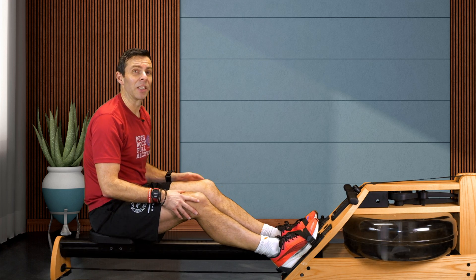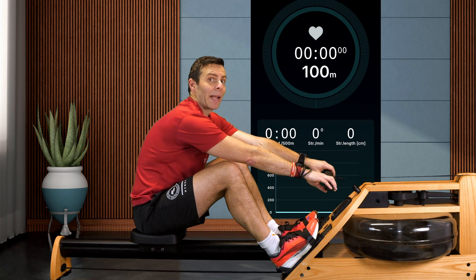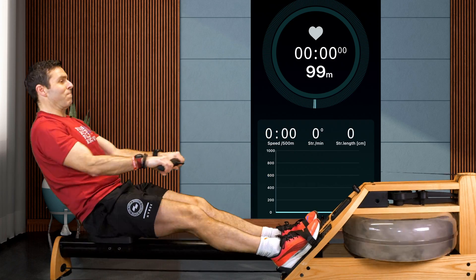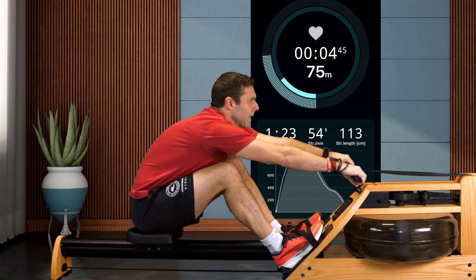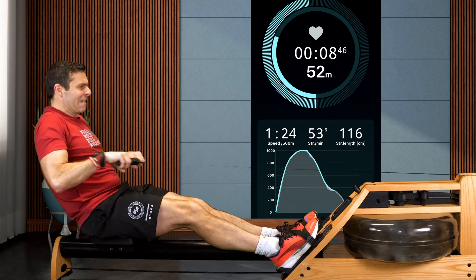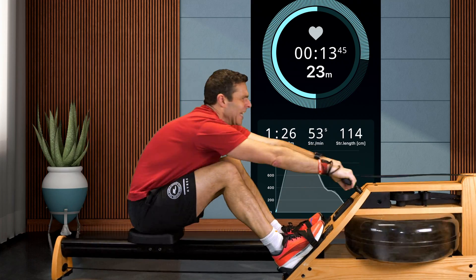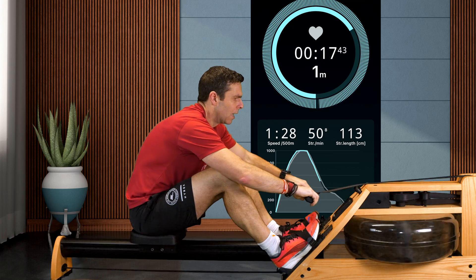Let's see what happens if I dramatically reduce the amount of recovery and rely more on my back and arms. So here we go — 3, 2, 1. With that reduced compression and much less recovery, this does become less about leg power and much more about the backswing and then pulling in with the arms. You can see the strap on the water rower flapping all over the place — this isn't my best rowing style.